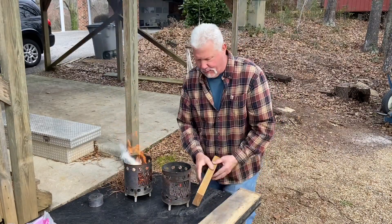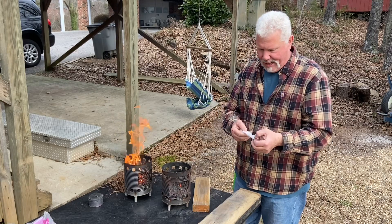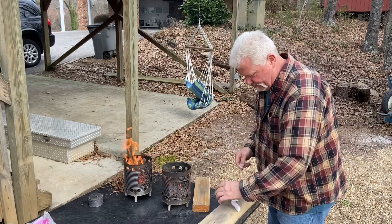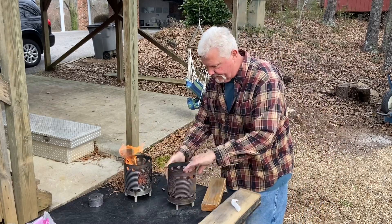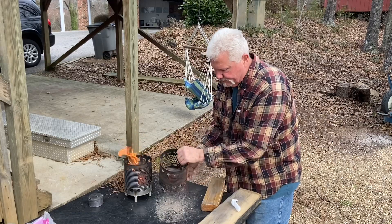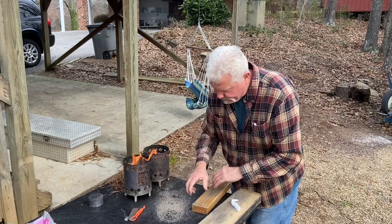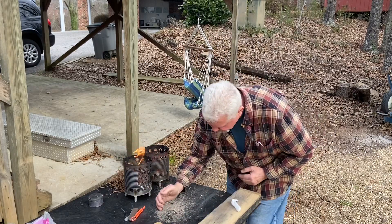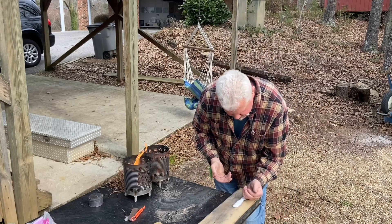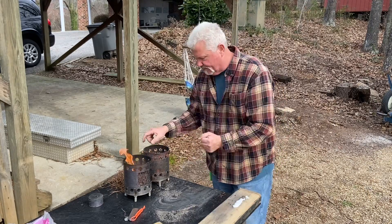Alright, now let's go for the fire roll. I like to use a half of a cotton ball, just a quarter teaspoon of ashes, and then a little bit of ashes on the bottom board. Let's go.